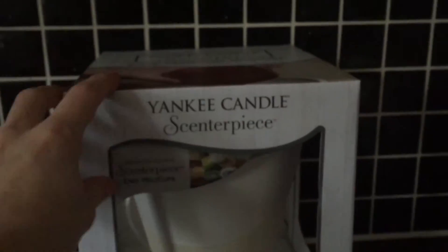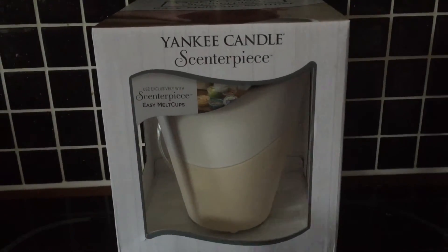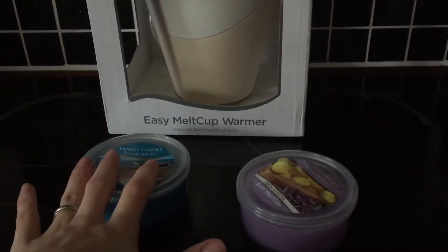They go inside. We've never used one of these before — these are new. I've never used anything like this before; I've just stuck with a standard candle.